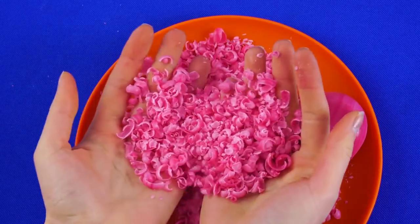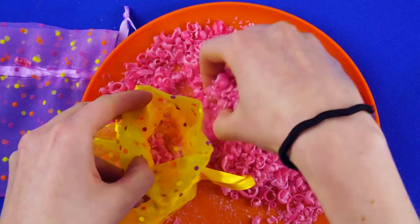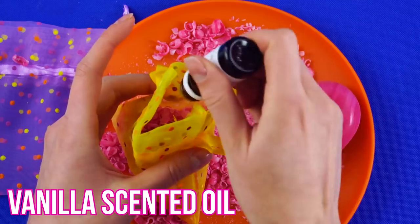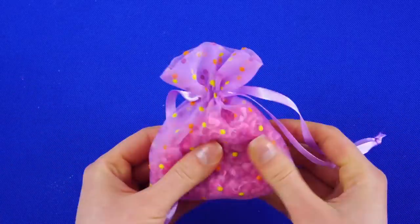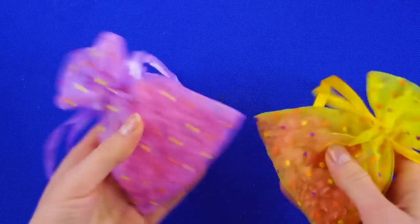Now take one of your mesh bags and fill it with the soap shavings. Put a few drops of vanilla scented oil with the shavings and draw the bag closed. Do the same with the second bag. Now you've got scented fresheners for your drawers or your locker. They're pretty too.